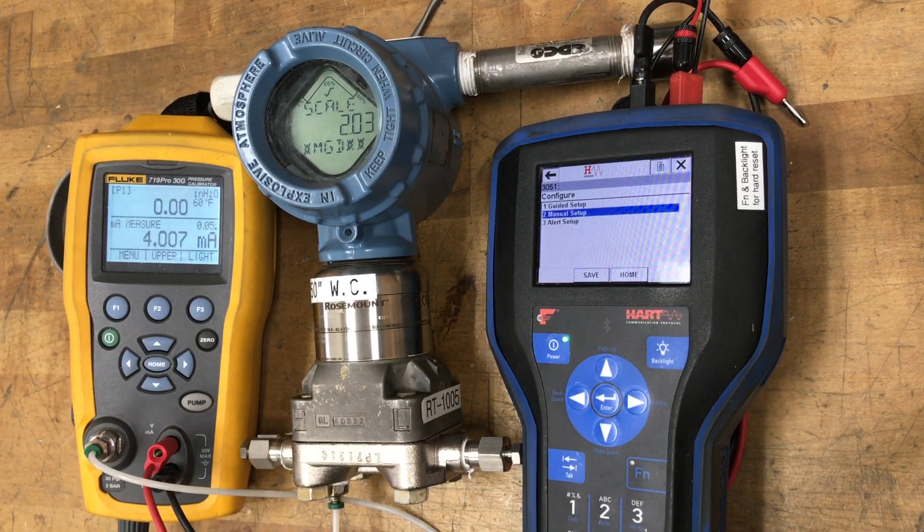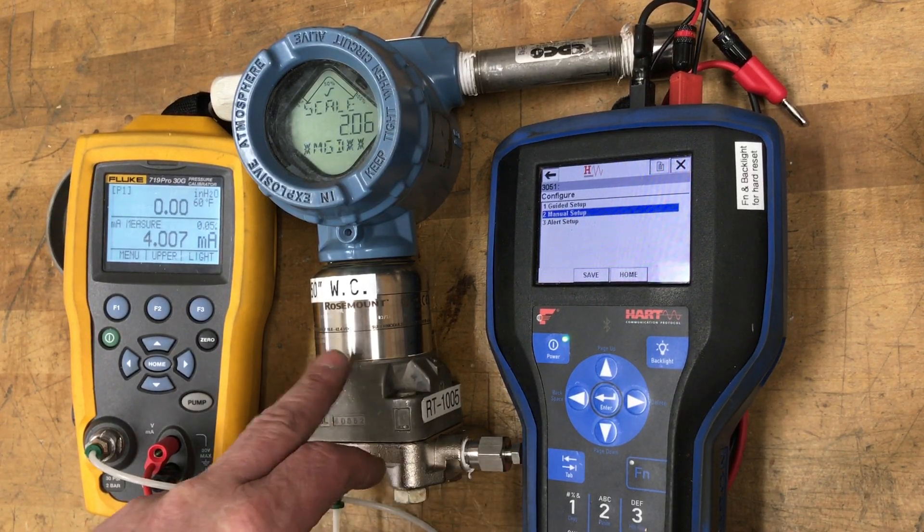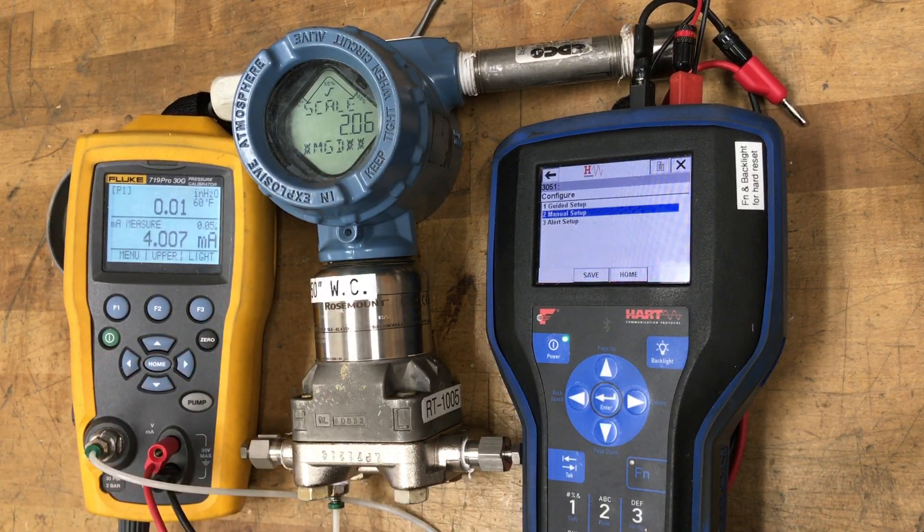What I've got set up here is pretty much the exact same installation or configuration that you have at your facility. We've got our DP transmitter that's set up the same way, and it's right now actually showing a slight zero error — it's positive 0.07 inches — which is giving you an indicated flow of 2.08 mgd.